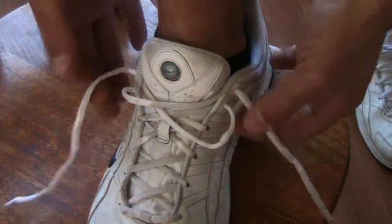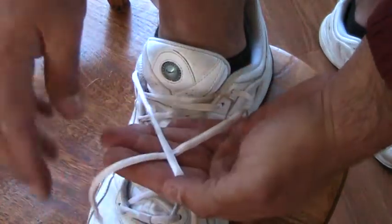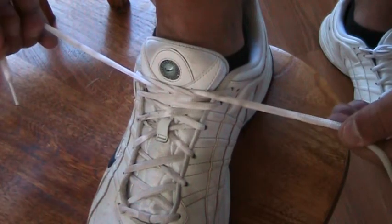First, take your laces and pull them tight. Now make an X with your laces, and with one lace go over, under and through and pull it tight. You're halfway there.